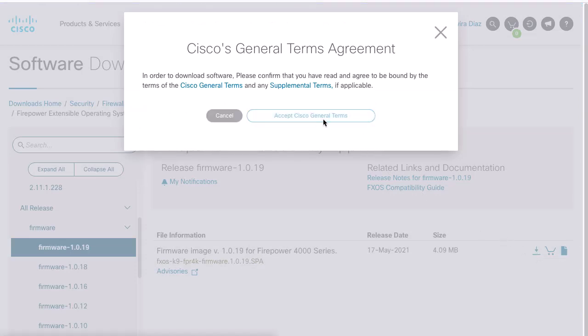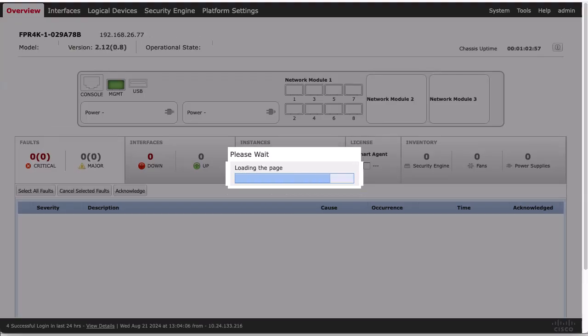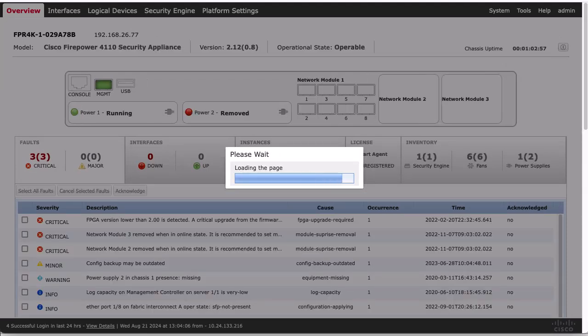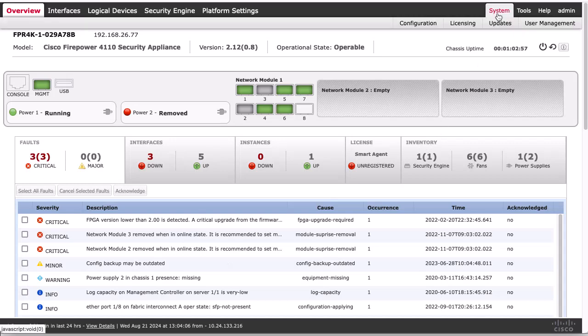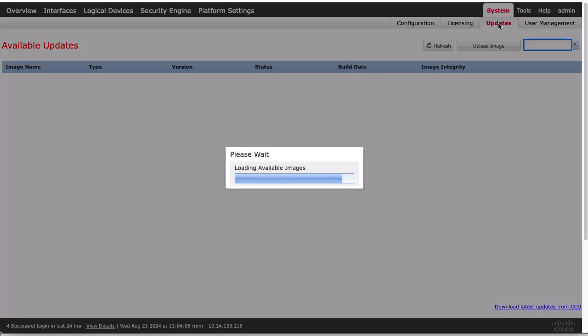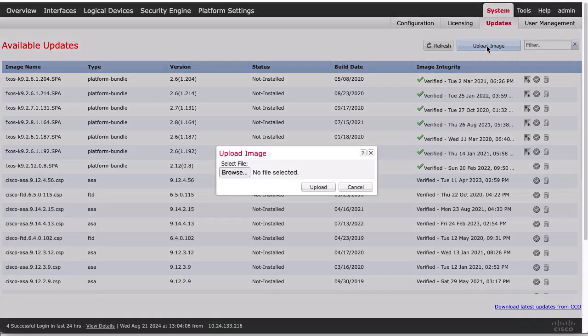Please accept the Terms Agreement. Now we can upload the image. This can be done from CLI or from the GUI. In this video, we will use the Firepower Chassis Manager GUI. Then we need to go to System, Updates. Then we have to click on Upload Image. With the Browse button, select the firmware file on the computer. When the file is selected, click Upload.